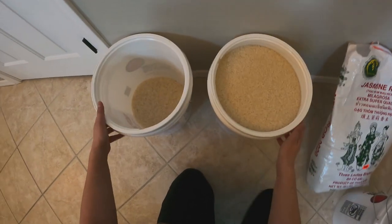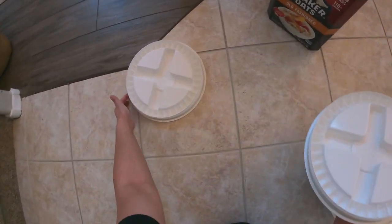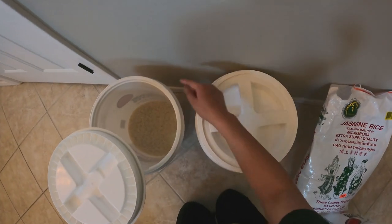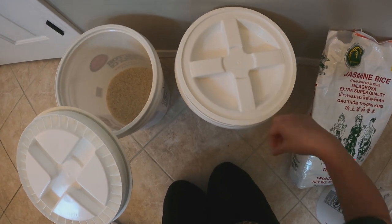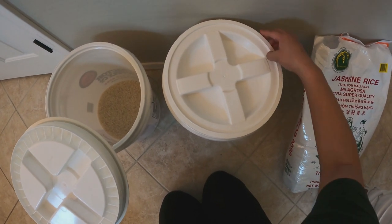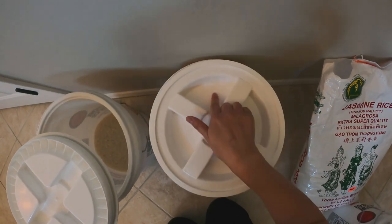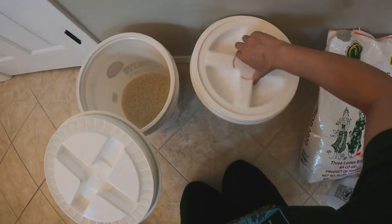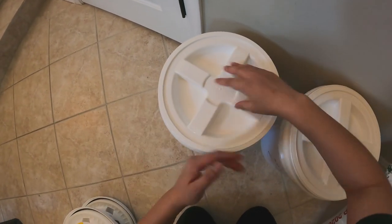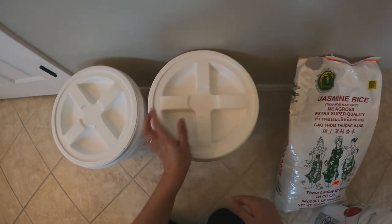I'm not going to overstuff this one — I'll just put it in here. So it looks like 50 pounds and a 25 pound bag will fit. Then I get the gamma lids — try not to touch the inside since it's been washed. You'll see the word 'open' with an arrow going one way, and 'close' with the arrow going the other way. I just close it like that — so easy.